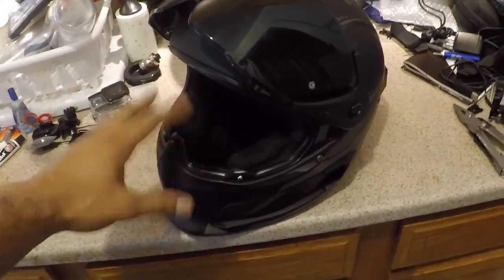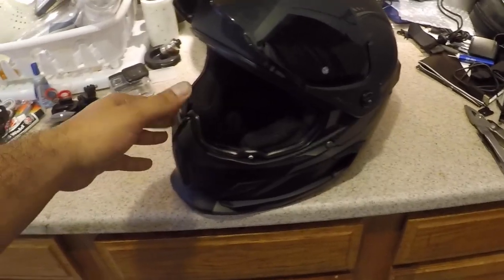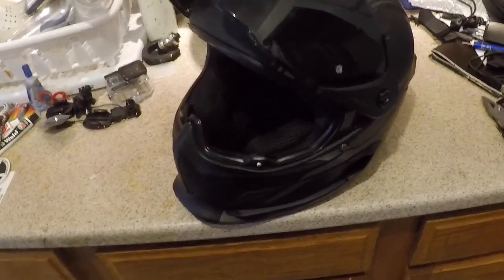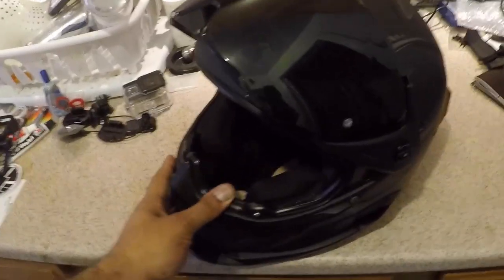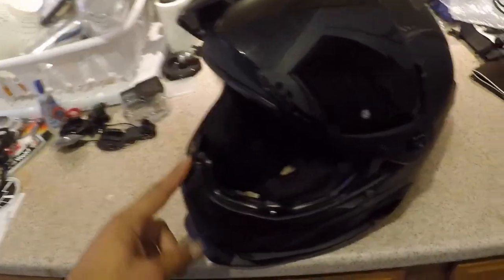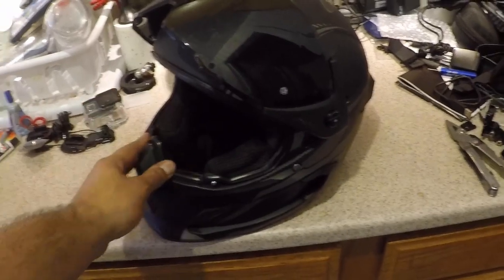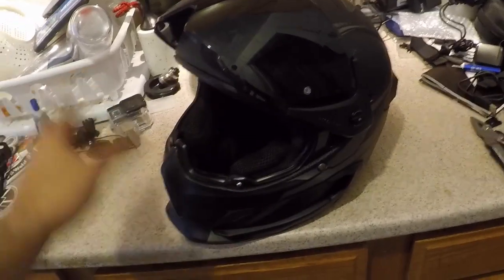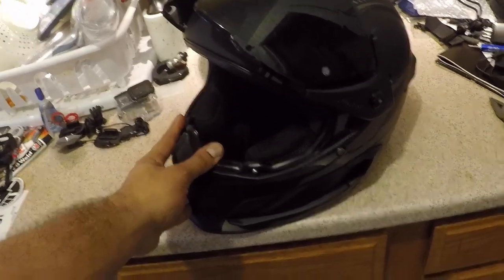Any comparisons I make are going to be based on a polycarbonate helmet because that's what I upgraded from. I can't really compare this to an AGV, Arai, Scorpion, or Shoei because I've never owned any of those — I've only owned lower-end polycarbonate helmets. Also, I have no sponsorship or affiliation with Ruroc. I purchased this helmet on my own, so this is not a promotion. There are probably a hundred and one reviews of this helmet on YouTube — this is just me adding to the mix.